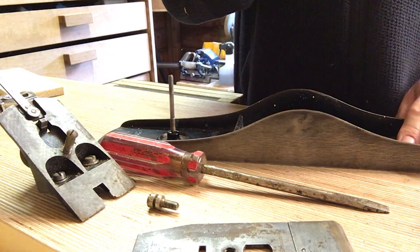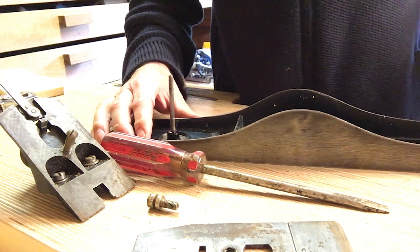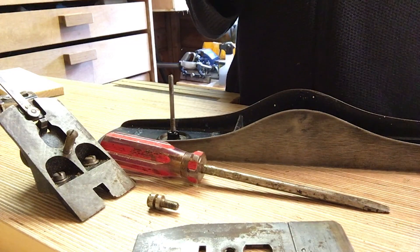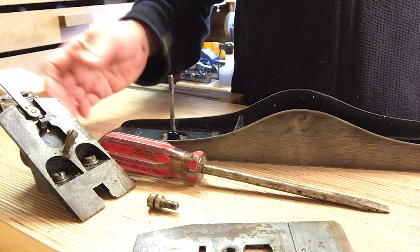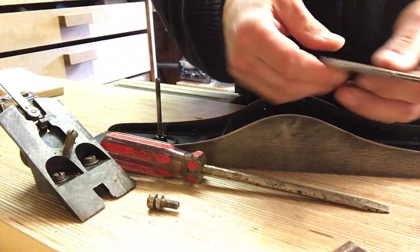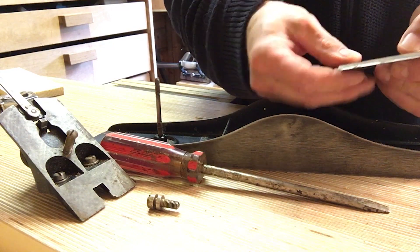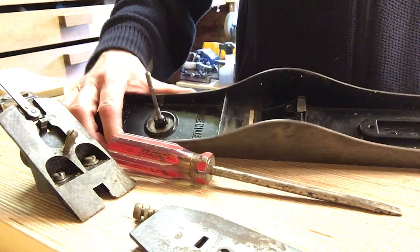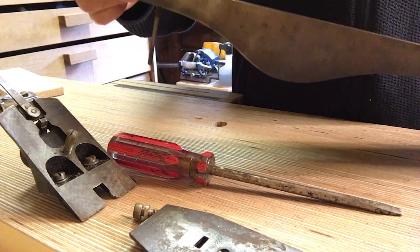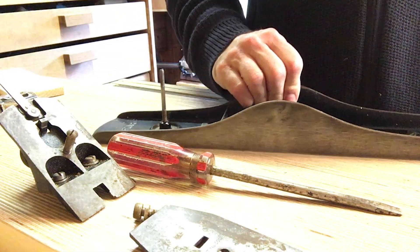So I did look it up - it's a type 15. It's a number seven type 15, 1931 to 1932. Don't know where I got my 1909 from - probably one of the other ones. So basically that's what it is. Maybe the stay-set was an option for these at the time. Anyway, it's in good condition - just basically needs the metal cleaning. Really I could sharpen the blade and it would work, but we're going to go a bit further than that as it's for my collection.